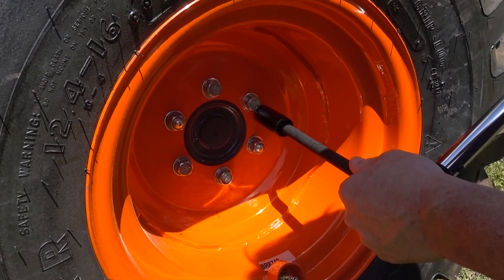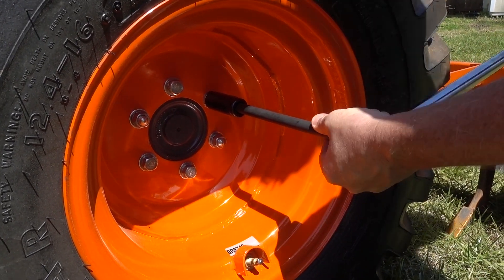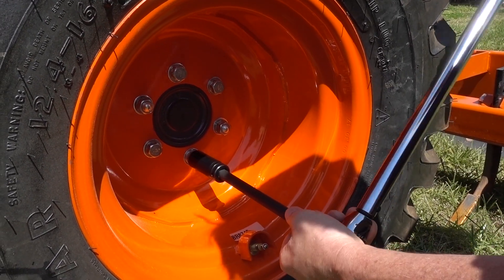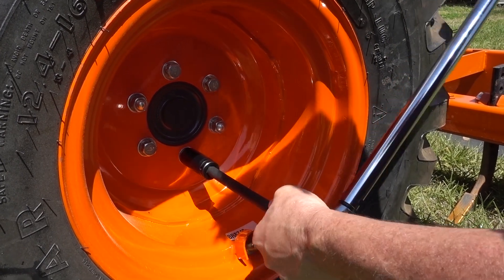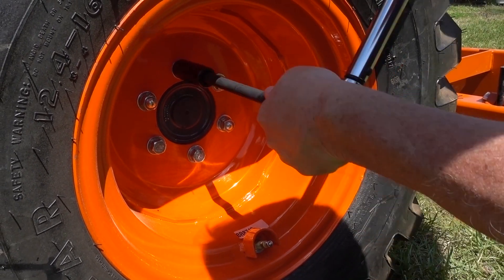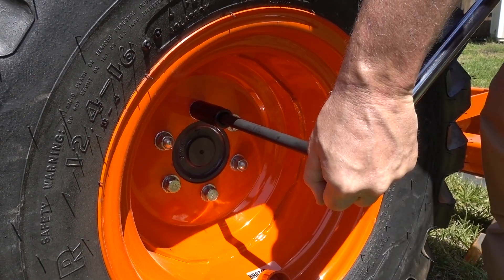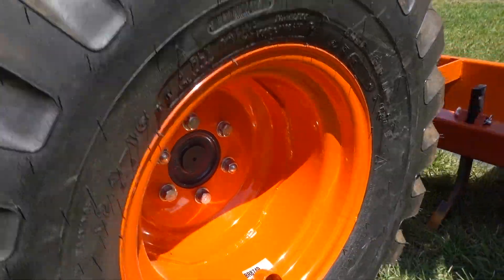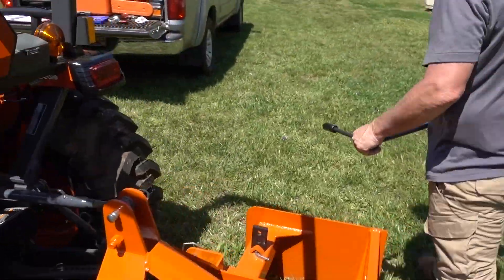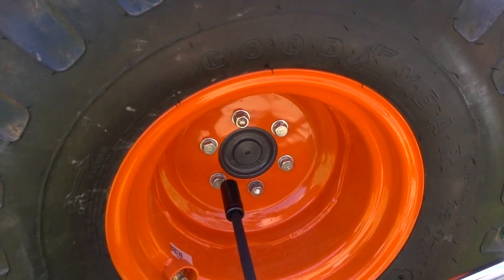That click tells me it's good — it did not move, so it had not gotten loose. That one's tight. Let's check the other side while we're at it before we swap settings. The nuts require a different setting, so we'll go ahead and get all the bolts first.